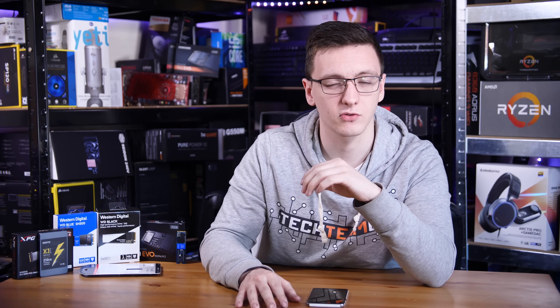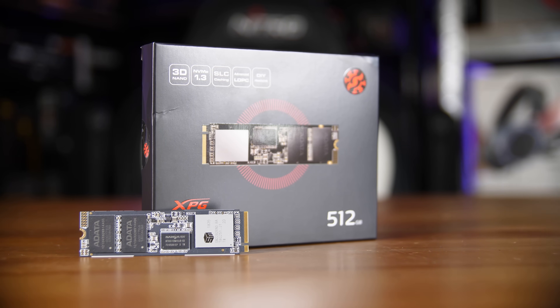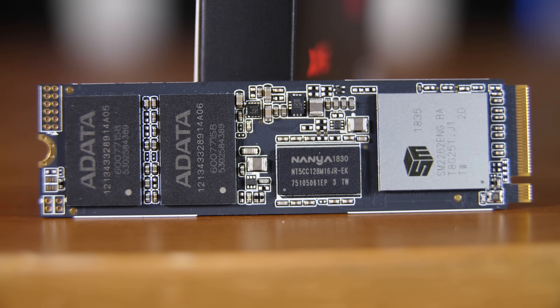Now there is one honourable mention that didn't quite fit into any of these categories, and that is the ADATA SX8200 Pro. It's about £20 cheaper than the WD Black SSD but still gives you pretty similar performance, so if you don't want to spend all the money on an SSD but you still want one of the better ones out there, that is a great option too.